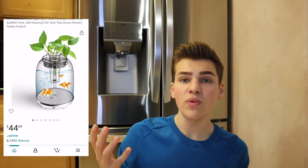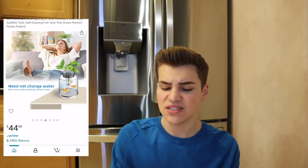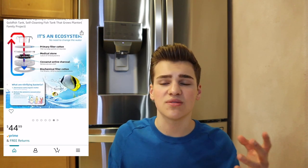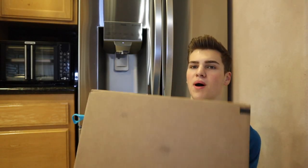I couldn't pass up the opportunity to skip some water changes, so I went ahead and ordered this self-cleaning aquarium. We're going to take a deep dive into this to see what's really going on, because from the pictures it looks really intriguing. The tank is 1.45 gallons — really small, we'll get into that later. It supposedly has a built-in filter, color changing lights, and a plant pot holder. It caught my attention for the low price of $45.